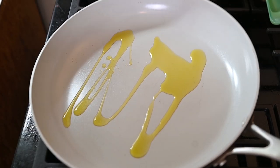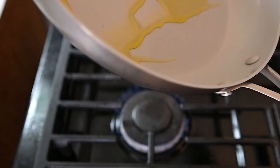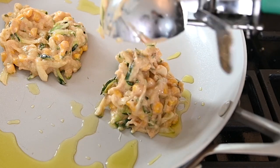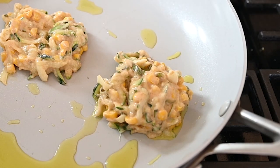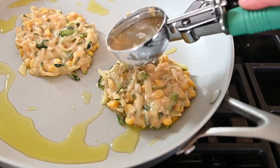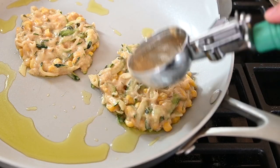Let that heat up and swirl it around the pan so that it's nice and coated. Once it's hot, go ahead and use a cookie scoop or a quarter cup measure to scoop in your fritters. Most importantly, make sure to press those fritters down so that they're thin — this will make it so that they actually cook all the way through.